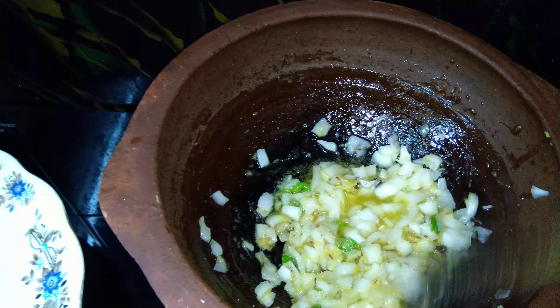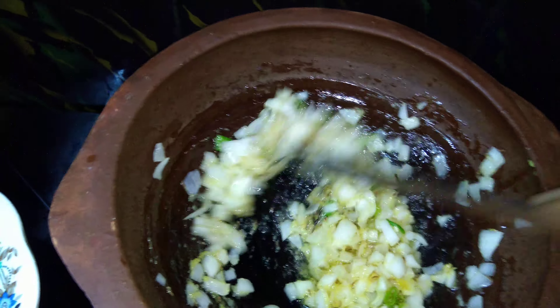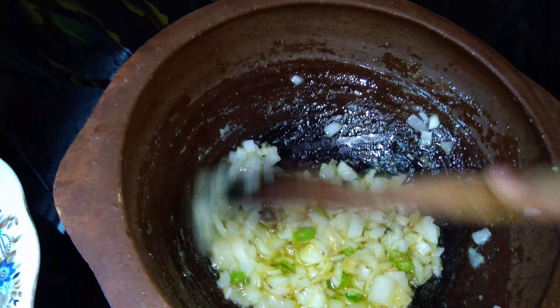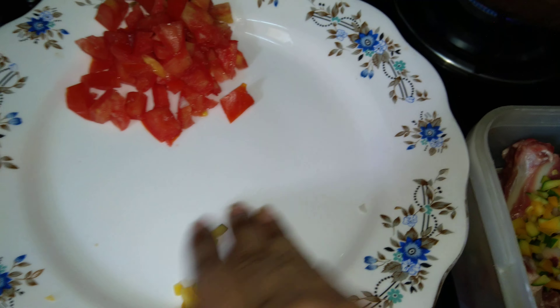I have added a little handful of salt — since we are also adding tomatoes, a little more salt is required this time. Now we'll add the raw papaya to the mutton. If you want, you can even paste it and then add it — I'm just moving it in like this.